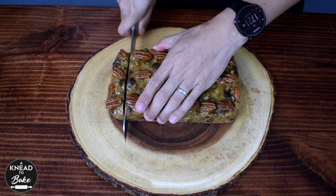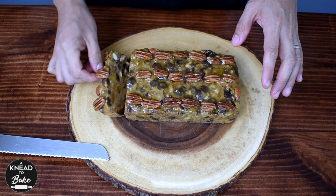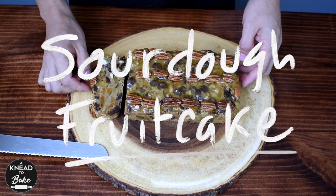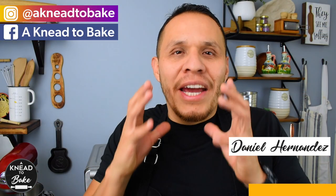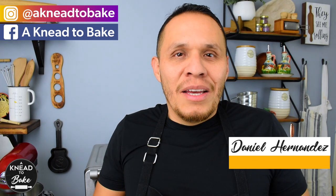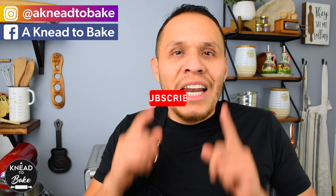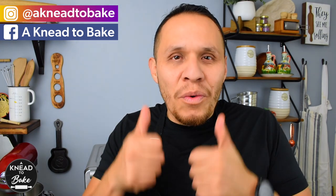This bread is delicious and tastes just like Christmas. I hope you enjoy it. I really hope you can try this fruit cake — it is delicious! Please like this video and share it with your family and friends. And if you haven't subscribed, please subscribe. I have a new recipe every week. Thank you for watching.